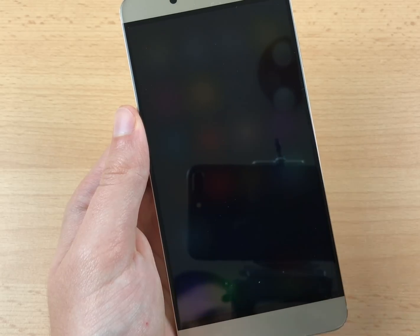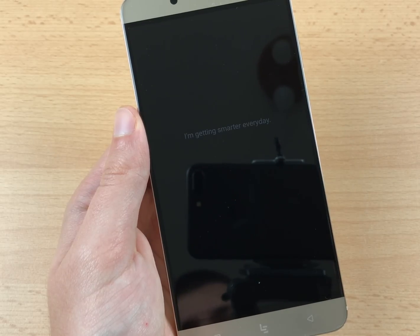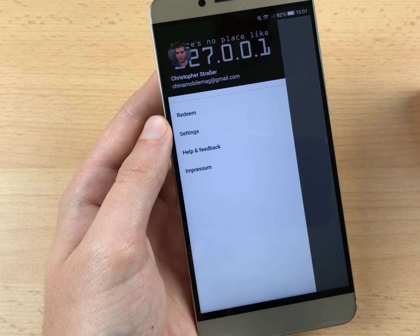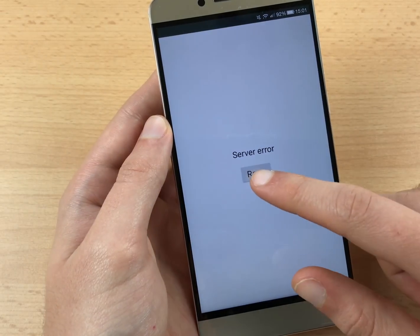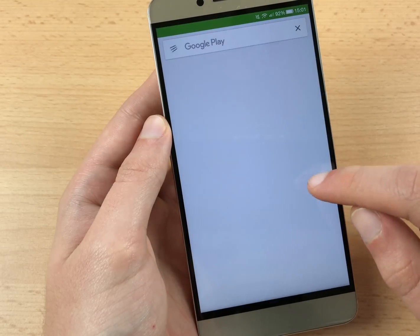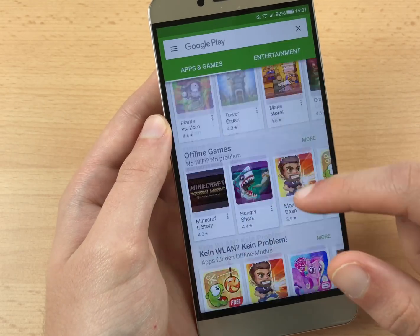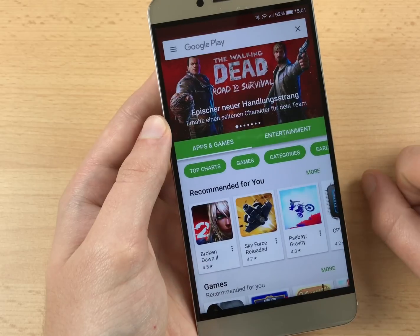Now reboot your phone one time, and after that you can open the Play Store, set up your Google account, and you are good to go. I hope you understood all of these instructions and that this tutorial was helpful for you. If for some reason you don't understand something, feel free to drop a comment below this video. Thanks for watching, bye bye and see you soon.